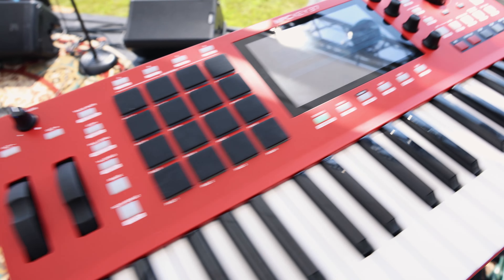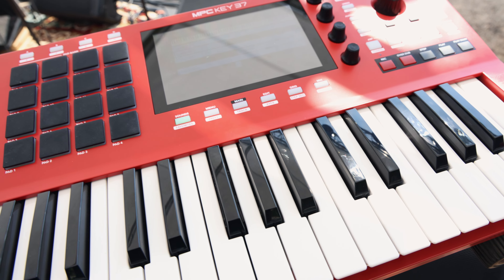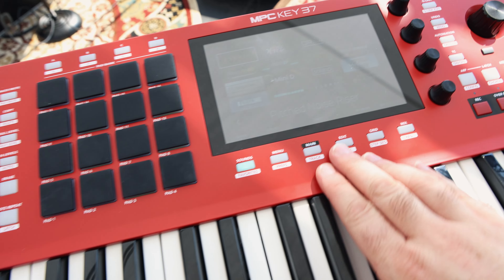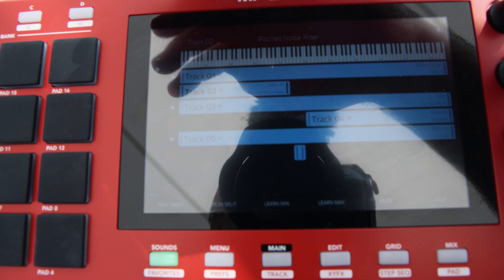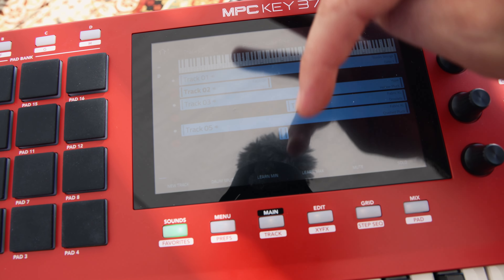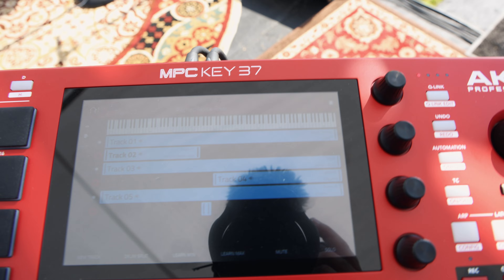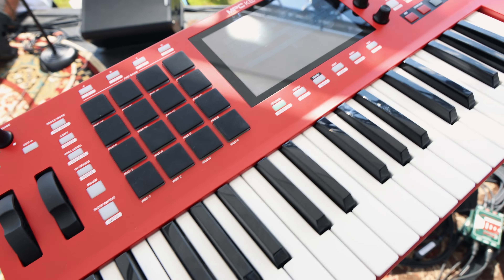Right here I have the Akai MPC Key 37. I'm using this primarily for some cello string sounds. I have my studio strings loaded up in here. You can't really see because of the sun, but I've got my studio strings on here and I'm using the key ranges. You can see I've got some splits going on — I've got three armed at once. I'm using the key ranges to set up my splits on there, and I've also got some other plucks and synthy type sounds that I'm using this for.